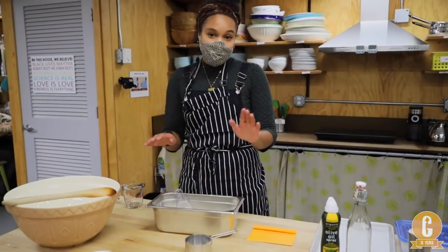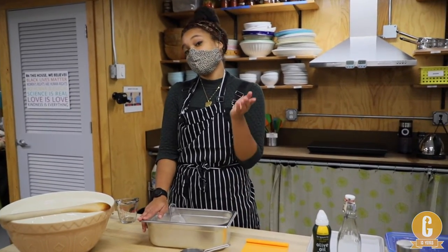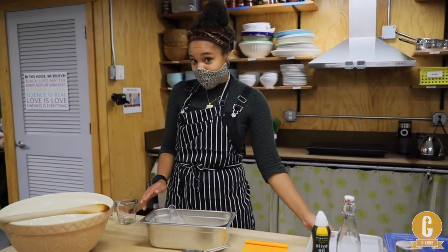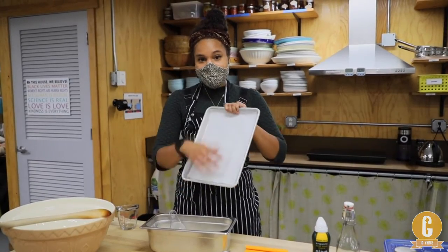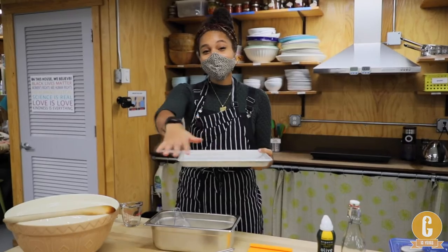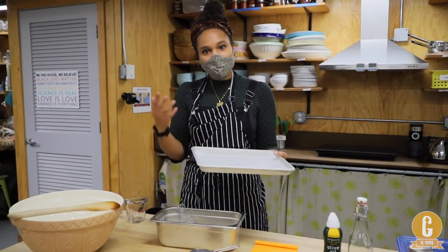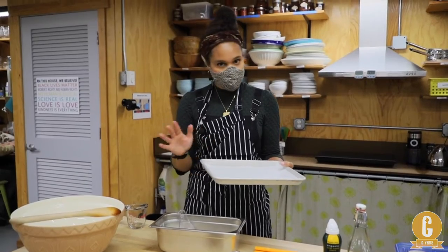As stated before, this is half the recipe — the full recipe will be in the description box. Half a recipe will fill one of the smaller baking trays. If you want to do a full sheet on a baking tray, do the whole recipe and that should be just enough.